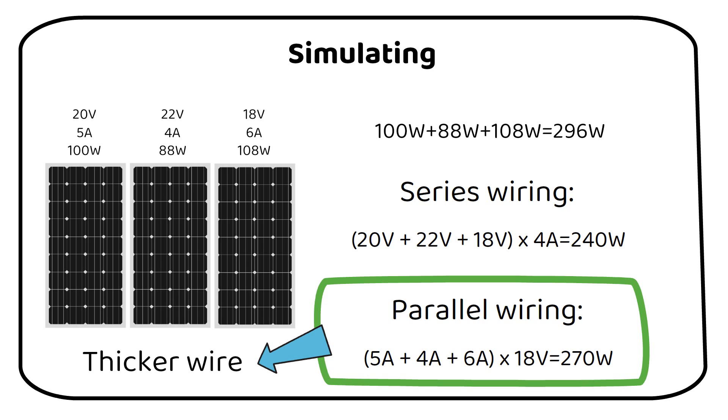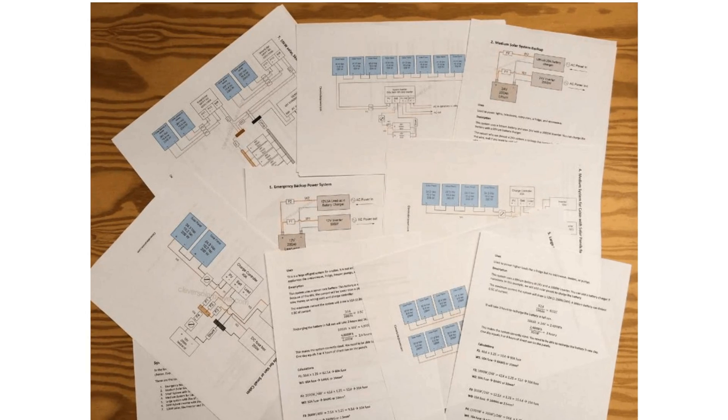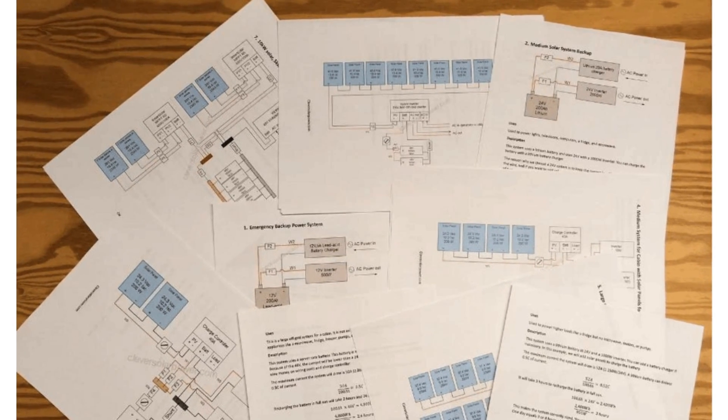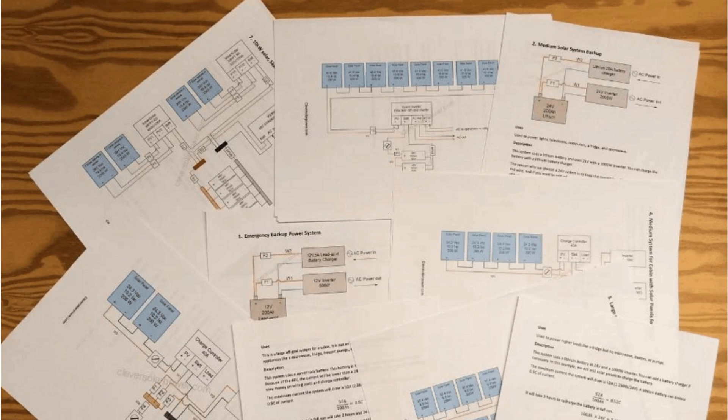After this we will take a look at the hybrid connection. But first, I'd like to invite you to download my seven free solar diagrams — ideal for people who are overwhelmed by off-grid solar power and want to draw inspiration from diagrams including wire and fuse sizes. Check out the first link in the description.